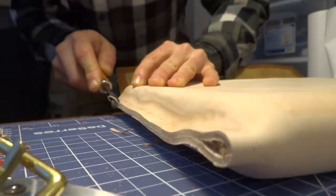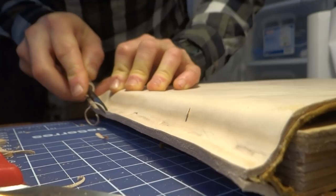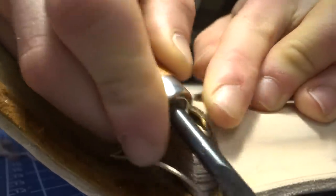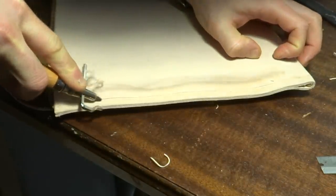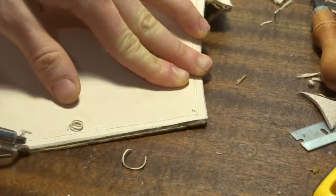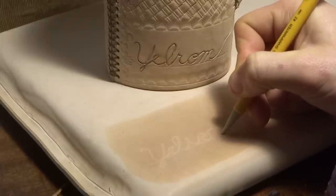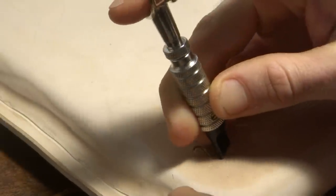I then beveled all of the edges. I also added grooves where I would stitch the bag together. Before dyeing the piece, I wanted to add a little carving accent. I used a carving on my tactical Nalgene sleeve as a template, just freehanding the cursive, and went over this indentation with a swivel knife.